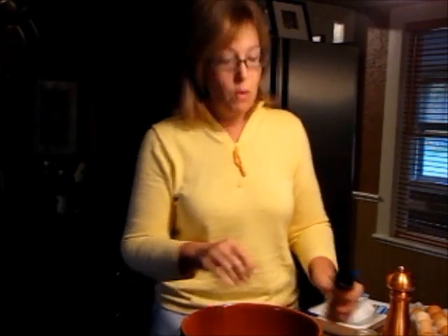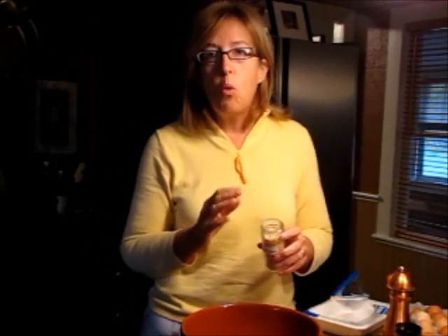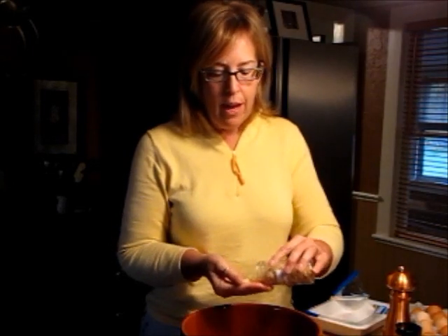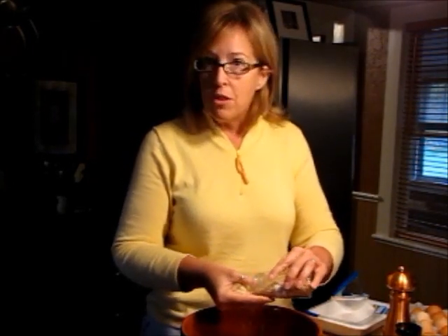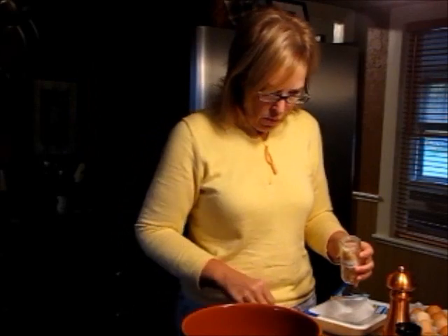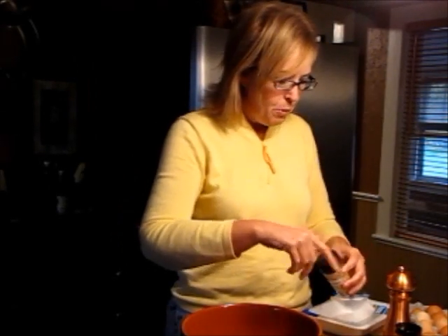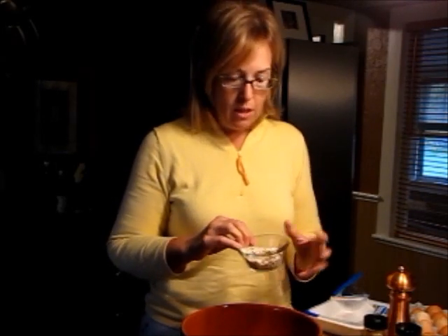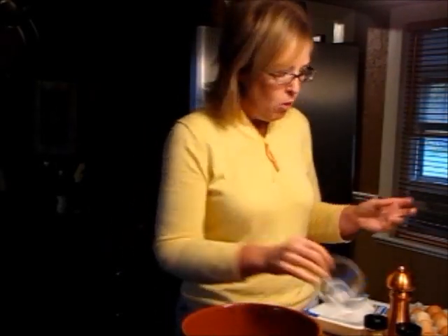Because I'm running really late this morning, I'm using already dried minced onion. I do prefer to use fresh — a quarter cup of fresh minced onion — but today I'm in a hurry, so I'm using the dried, and it really turns out just as great. Then I'm going to put in six tablespoons of rolled oatmeal. I don't use the instant or one-minute oatmeal.